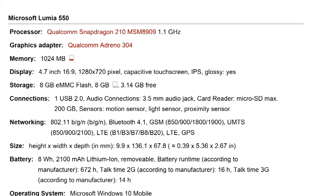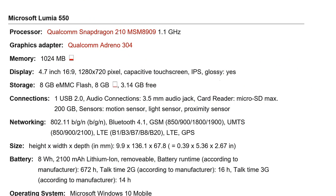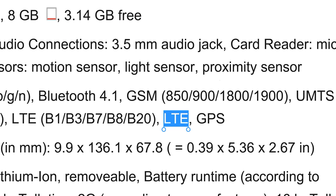At 99 euros you can use this as a hotspot, which turns out to be quite a cheap LTE hotspot if you're looking for that. On specifications: only 1GB of RAM and 8GB of flash storage, with only 3.14GB free out of the box. You do get a microSD card slot and a single nano-SIM slot inside.